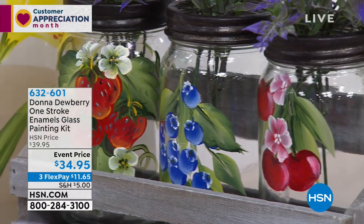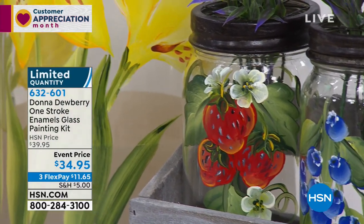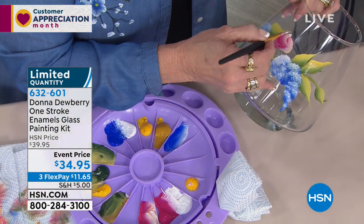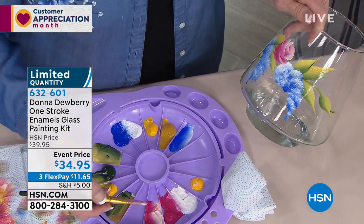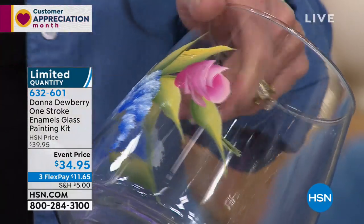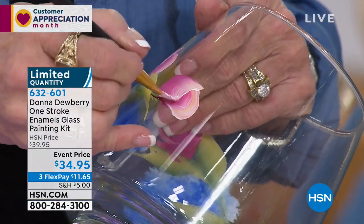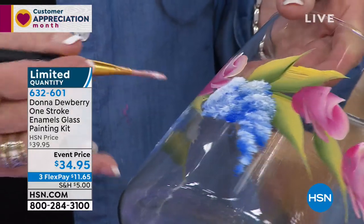Look at those cute little designs. There are so many glass things out there. Think about the things around your house — wine glass parties. Get together with all your friends and y'all paint wine glasses. I turn them into candles — I take and put a little votive candle inside the wine glass and give it as a gift. It blends shades and highlights for you in every stroke.